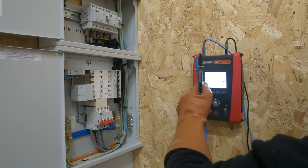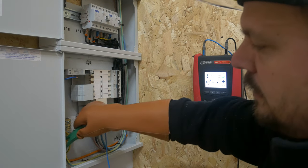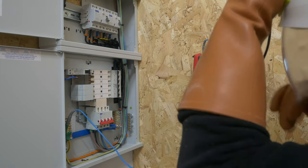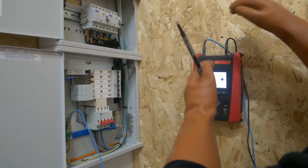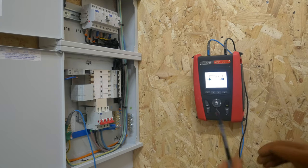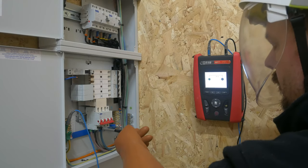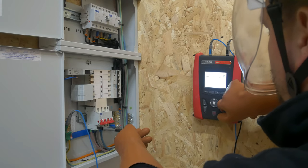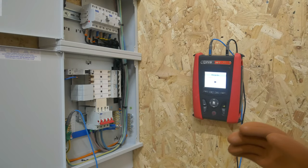Now we need to switch over and do between live and protective earth. It may end up needing to swap into no-trip on this, but we'll give it a whirl. With this one we can clamp onto the earth bar. Face shield back down — and you can see it's asked for the probe to be moved to protective earth, so we'll do that. I can stick my line probe back in to L1 — you can see we've got a single-phase voltage, we hit test — and you hear there the RCD's operated. So we're going to need to set this up in the no-trip configuration.